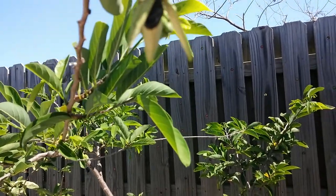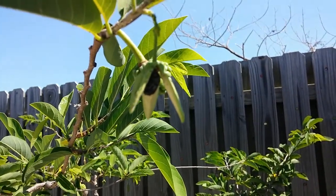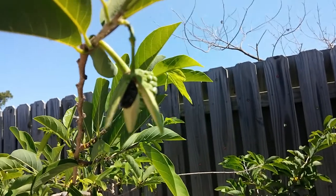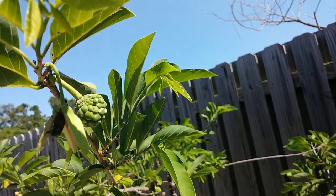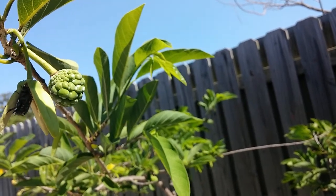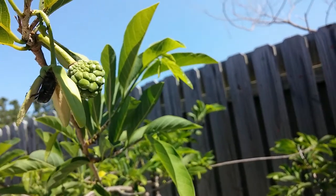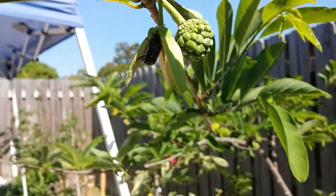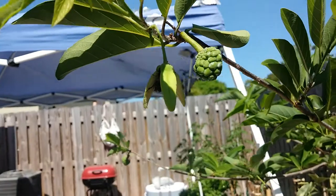He'll get in there and pollinate the flower, and it will produce behind him something like this — the sugar apple. Right now it's about the size of a raspberry, and that's how it looks when it's inside.